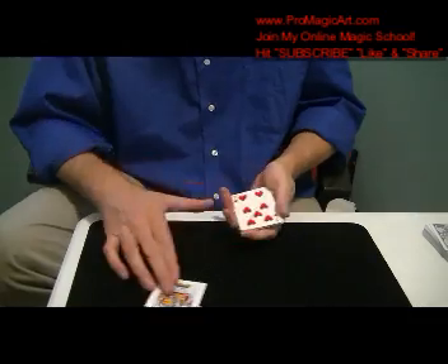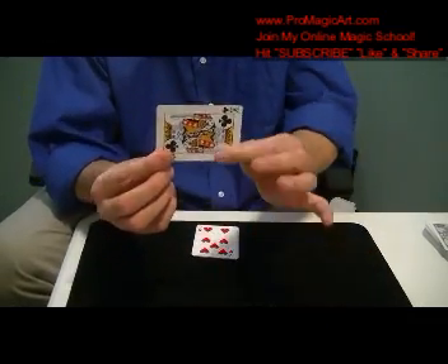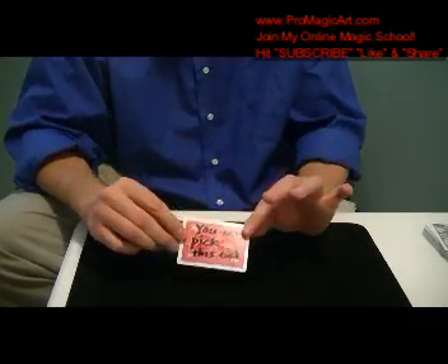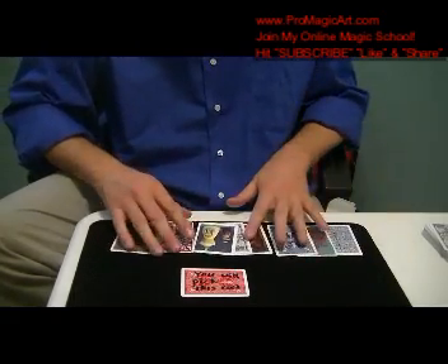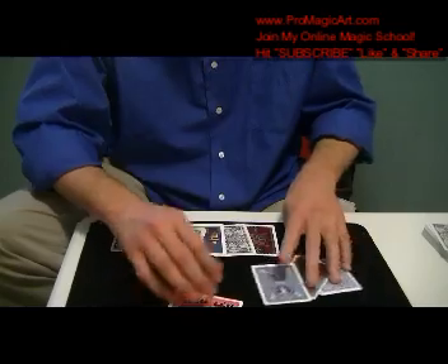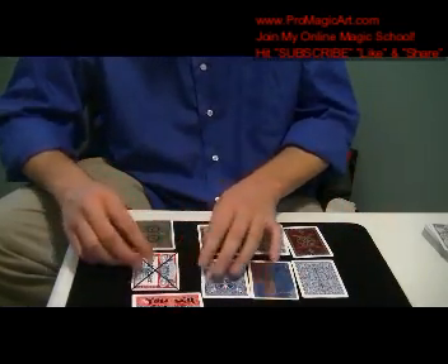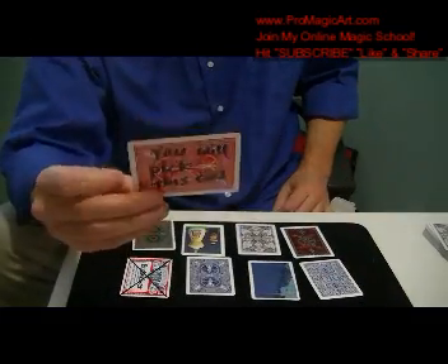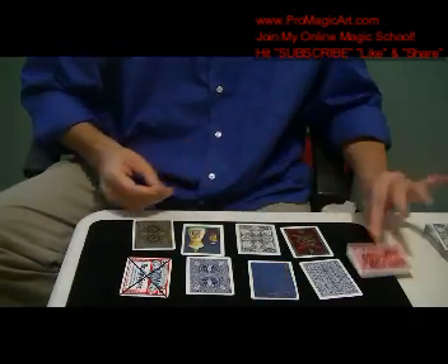Now here's what you do. You show 'I knew you were going to select this card,' and they'll say no way. Then you show the back — as written: 'you will select this card.' They're going to think it's on all the cards. And you say no — every single card has a different back. That's how I know it is not a lie — I knew you were going to select that card. So I hope you enjoy that. That's my variation of the lie detector.